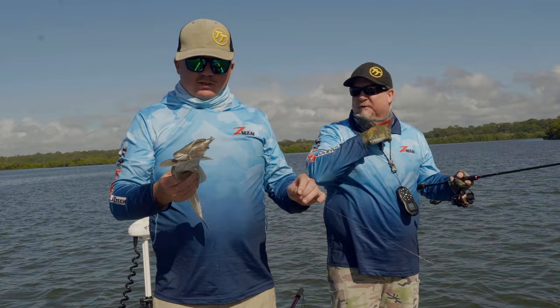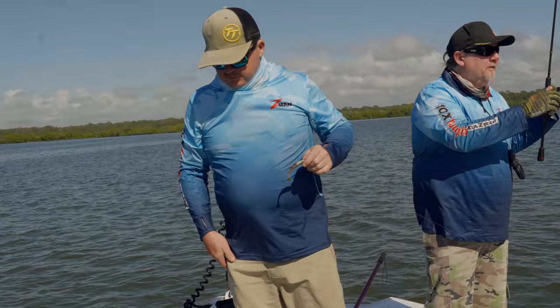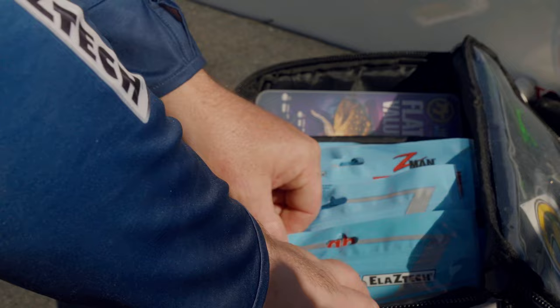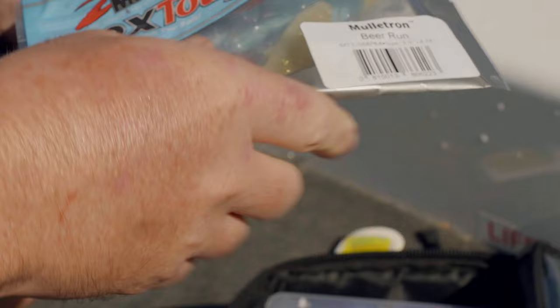I always say everything eats a prawn but everything eats a mullet too. Probably the most common forage fish in our rivers and estuaries would be the mullet. Pop that guy back. I might go to a different color - that beer run color looks amazing. Yeah, I reckon that's a go.